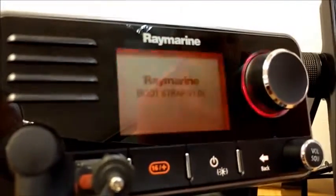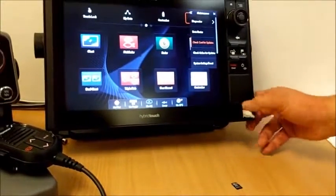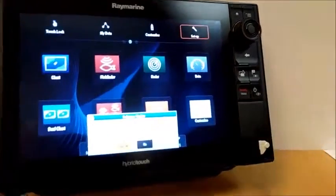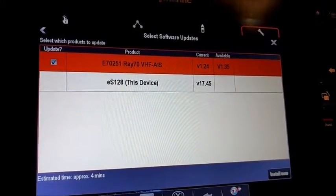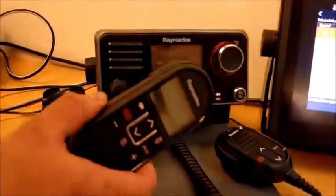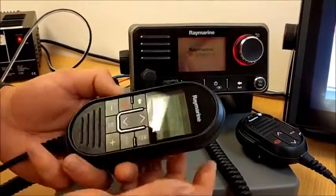If I remove my bootloader card from the multi-function display and insert my application card, that should produce a pop-up box after a couple of seconds. Software updates are available — click yes, click okay on the disclaimer, and it's already ticked my Ray70 saying it's going to upgrade the application. Now just before we proceed, in this example where I have a second station handset connected, in order to upgrade the software on this I need to put it into programming mode. If you don't have a handset on board you just click install now on the multi-function display and that will be upgraded.